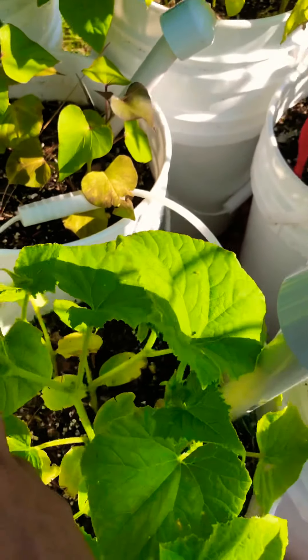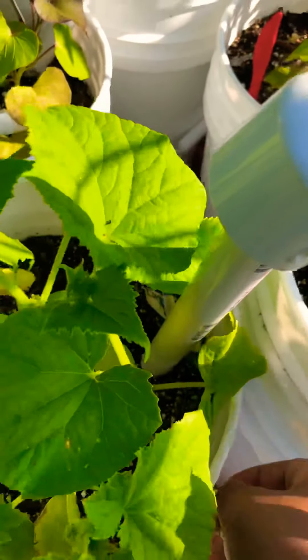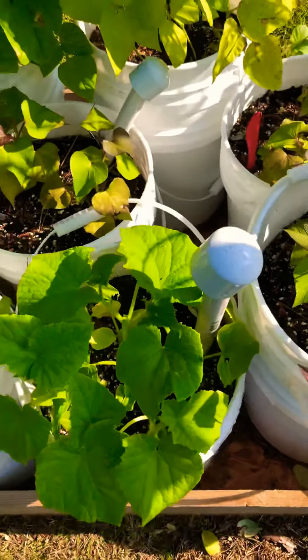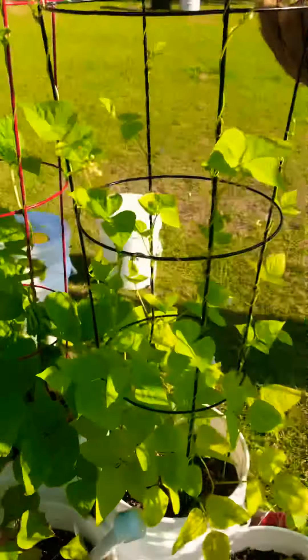This is cucumber, and I'm really surprised because I thought they were going to die. I put a little Epsom salt on them, and I need to take these bottom leaves off. I'm really excited about this one because I didn't think it was going to do well.